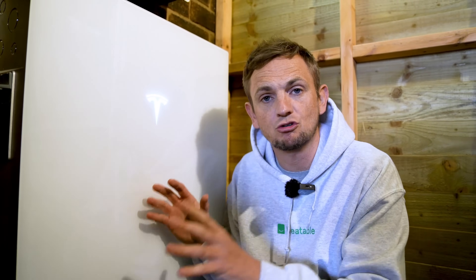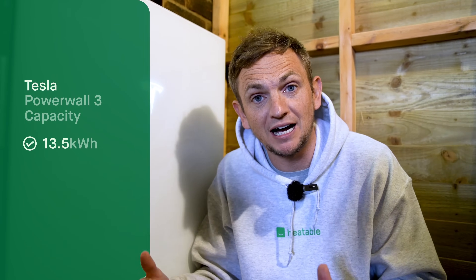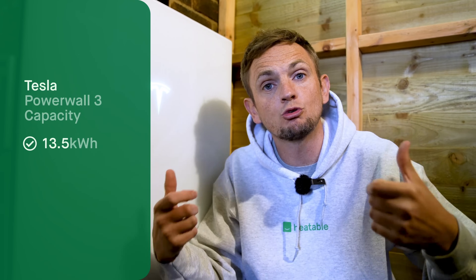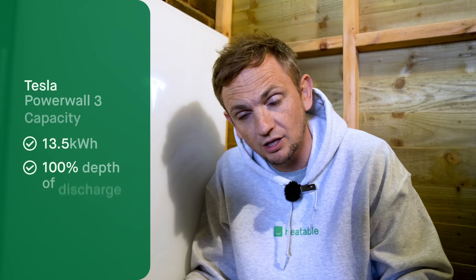The first thing we're going to start with is the capacity — how much power can this battery store? It's exactly the same as it was with the Powerwall 2: 13.5 kilowatt hours of storage, and that's 100% depth of discharge, meaning you can access all of that 13.5 kilowatt hours.